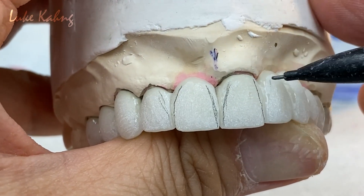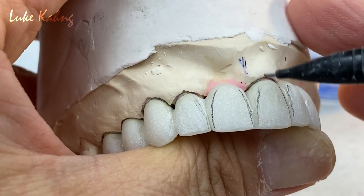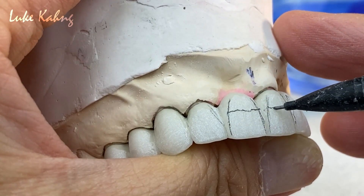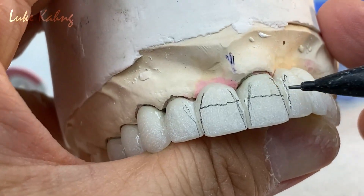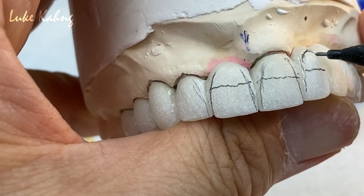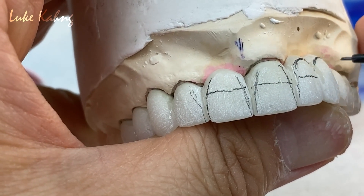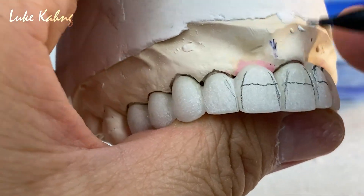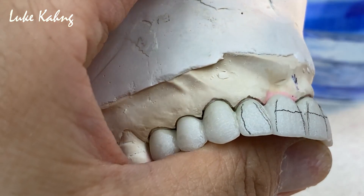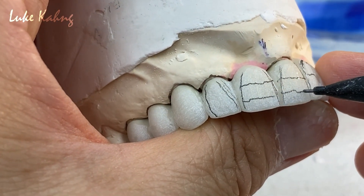Pick it up, match the 8 and 9 on the height of contour. Then it goes through the canine — possibly can use the pink. Here is wider than the other side, so we're trying to bring it in, matching it in the body position.